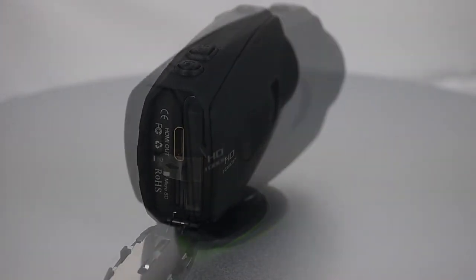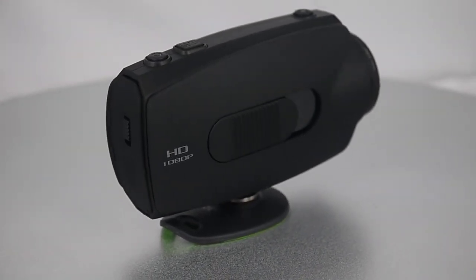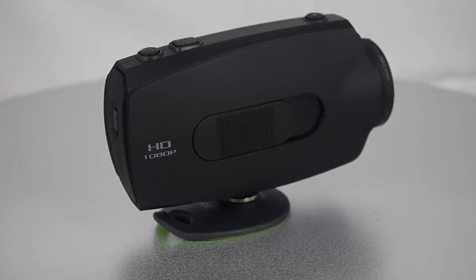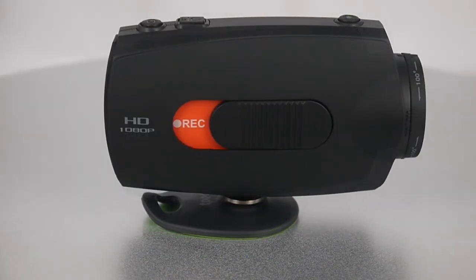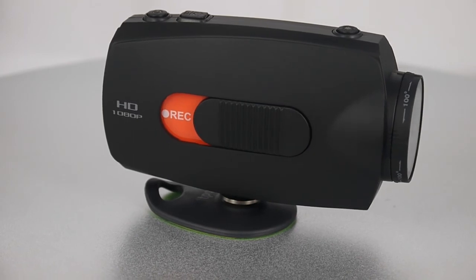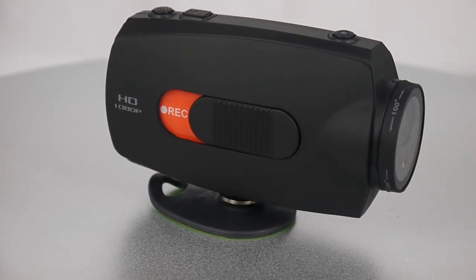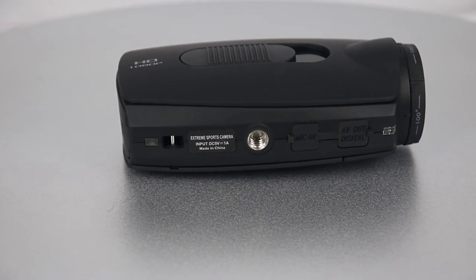On this side of the product there is a switch. Now we switch the button and it means it is recording. At the bottom of the device, first it can connect to a laser. Second, it has a tripod thread, a microphone input, and a USB port.